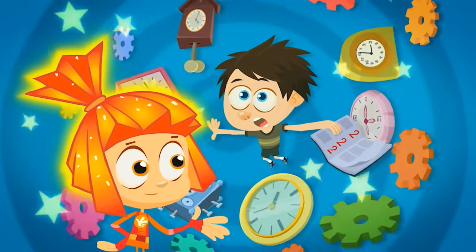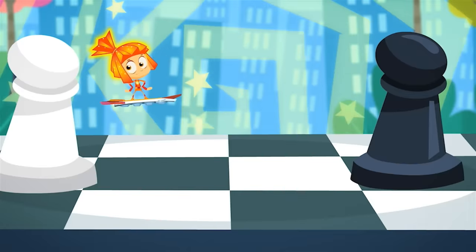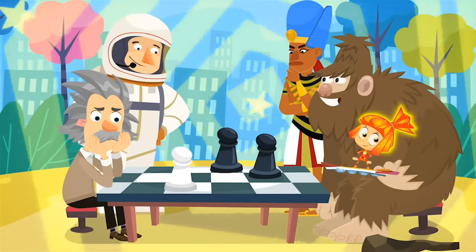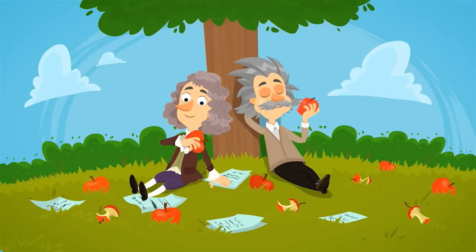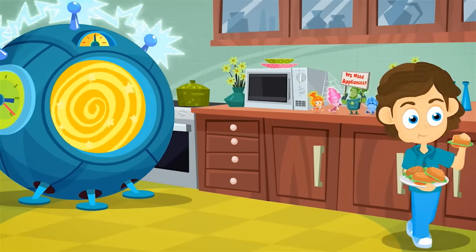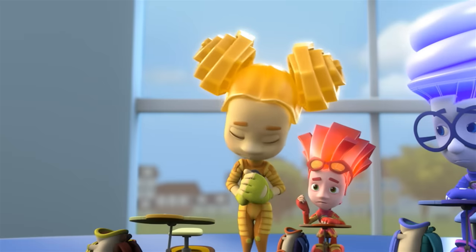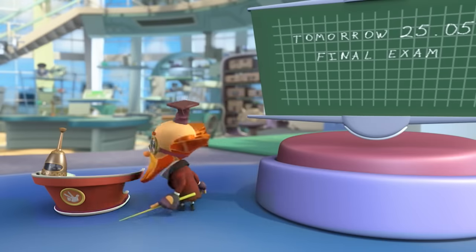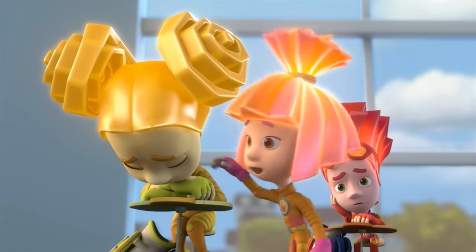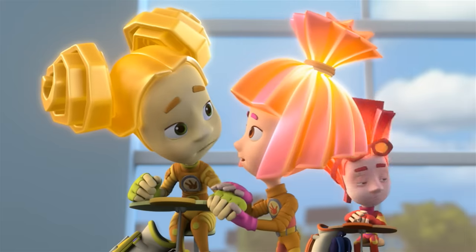Lots of us would love to be able to travel in a time machine — maybe to go back in time and fix a bad grade, or to get a peek into the future! But time travel isn't possible, and thank goodness! Just imagine how mixed up everything could get — someone brings back a dinosaur from the past, while someone else brings aliens from the future! No one would need to invent anything, appliances would sit unused, and Fixies would have no work to do! Because tomorrow we've got a test — make sure you're prepared! I'm sure I'm going to fail! You studied all of this, so you just need to stop worrying so much.